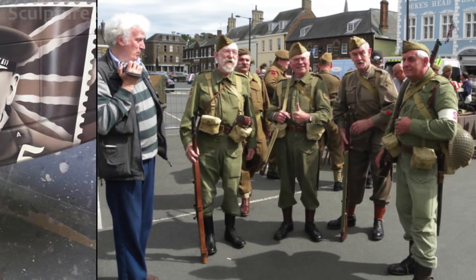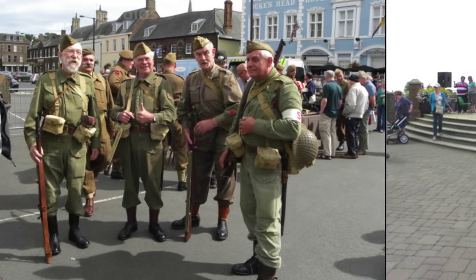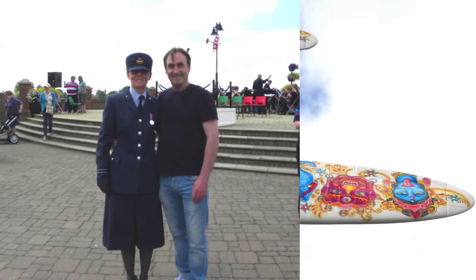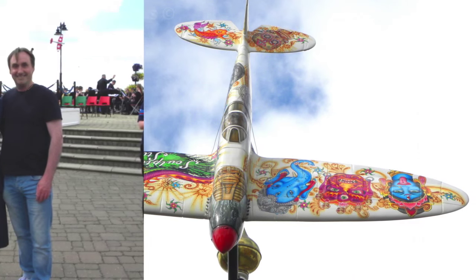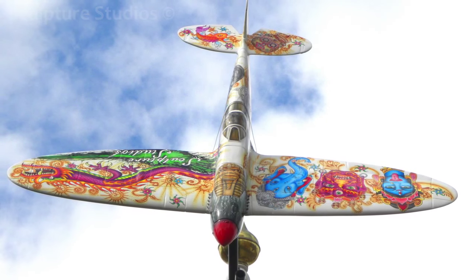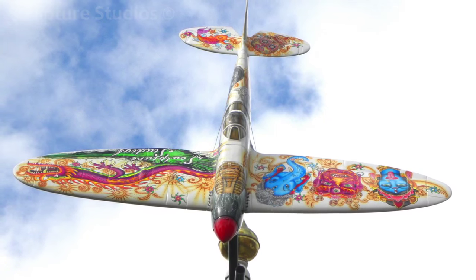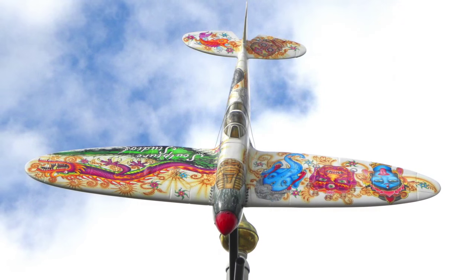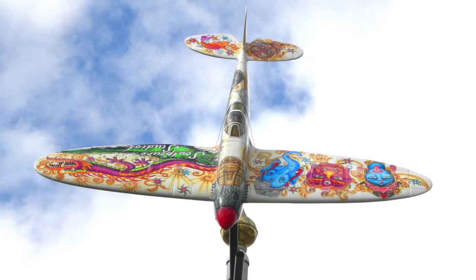Aiden would like to thank the Borough and Arts Council of Kings Lynn, and Pauline Petch especially, for commissioning this work. We only hope the Corps continues to do its town proud. Please feel free to leave any comments below, as they're always appreciated, and hit the subscribe button for our latest videos. You can like Sculpture Studios on Facebook, and for more of our work, visit sculpturestudios.co.uk. Thank you very much for watching, over and out.